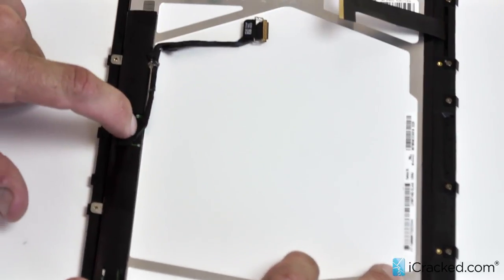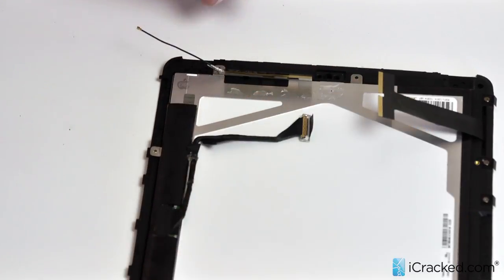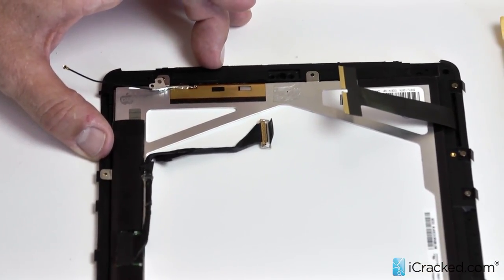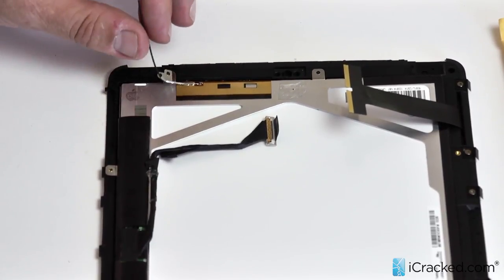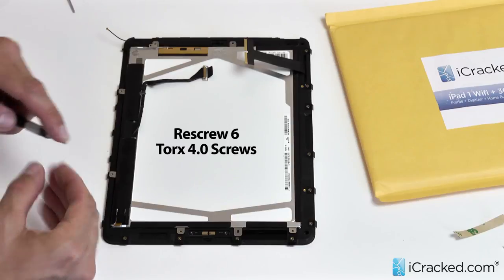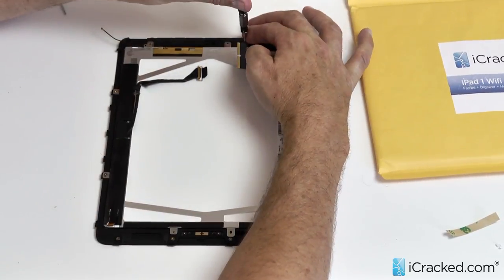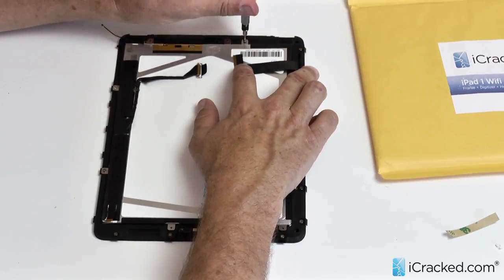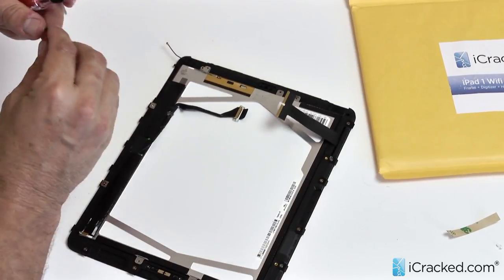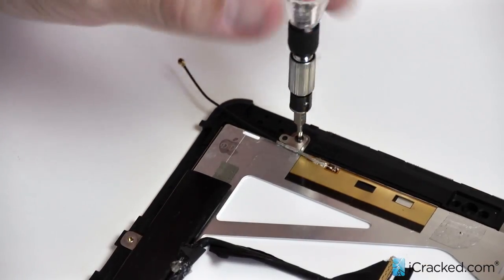Make sure that the LCD connector here does not come off and that it's sitting nice and flat. Now go ahead and remove the adhesive protectant on the 3G antenna and fold it into place. As stated earlier, if you've got a 3G model digitizer but you don't have a 3G model iPad, you can cut this antenna off and just leave it in place — no harm done. So we go around installing the six screws. When you do the 3G antenna, make sure that it's all lined up properly — that will help keep it in place.